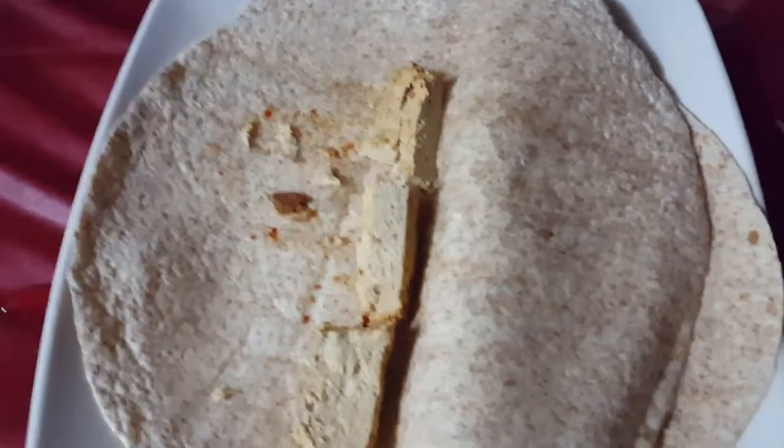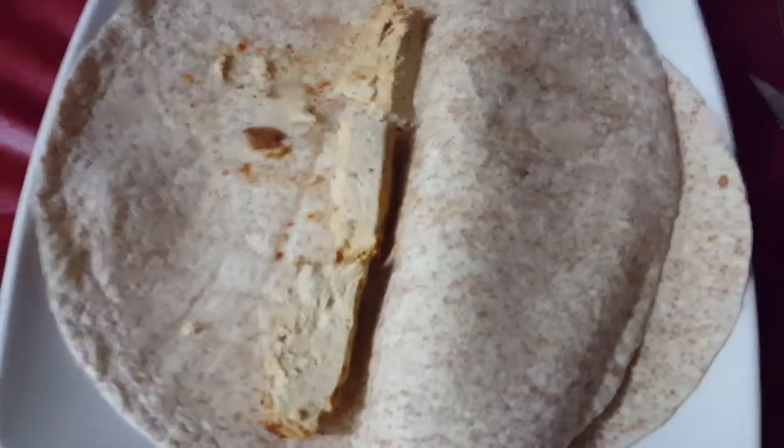We are starting with vegetarian chicken strips. I'm telling you this burrito is gonna be delicious.